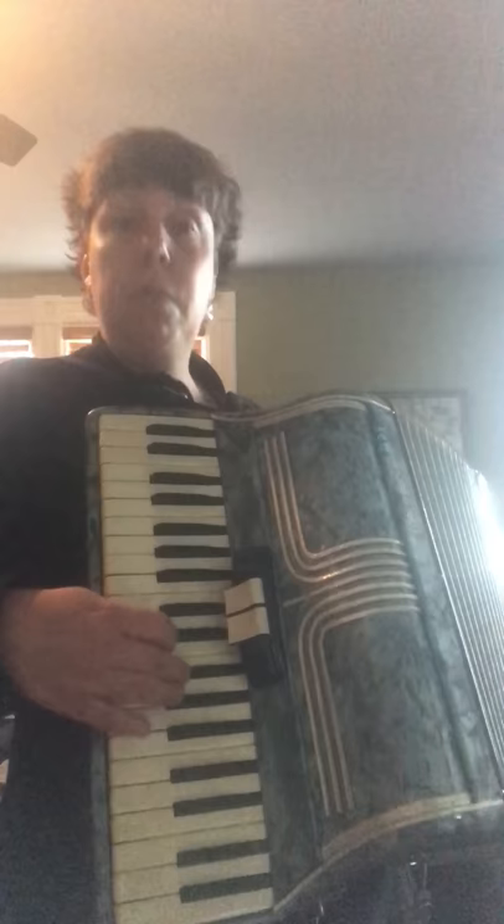...nice big sound — all the reeds activated. So the Enrico Roselli, I'm going for $400. Comes with a hard case with red velvet inside. Pretty cool — thanks so much!